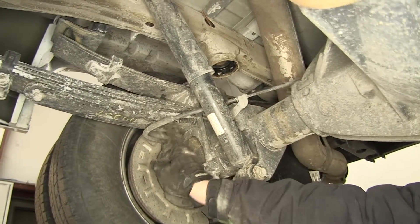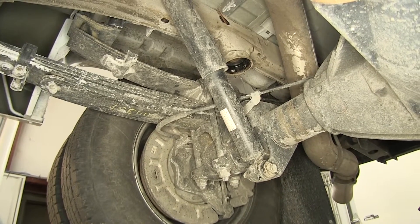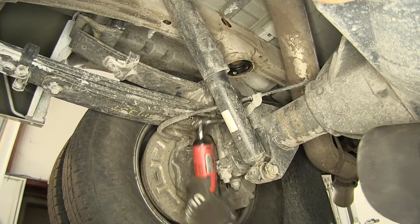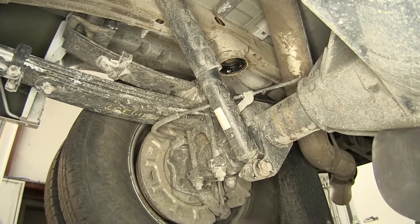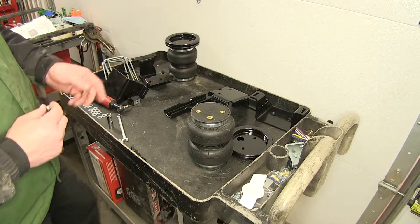On the passenger side we also have the emergency brake cable that's bracketed to the lower jounce bumper seat, and we'll go ahead and remove it. With the vehicle prepped, we're going to move to our workbench.